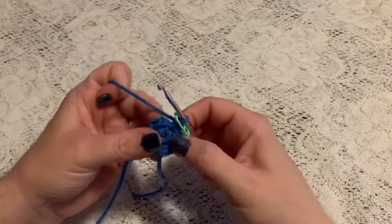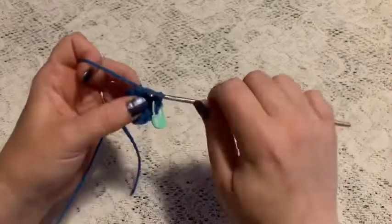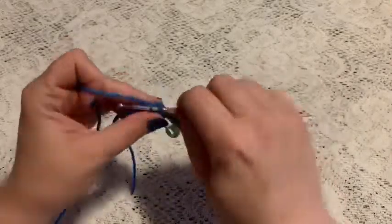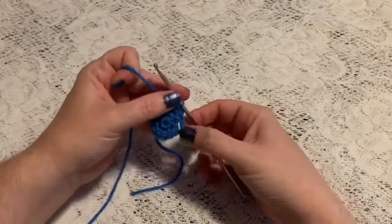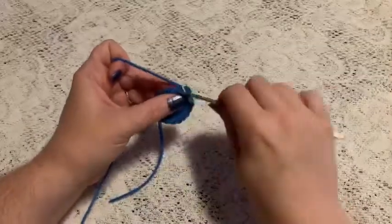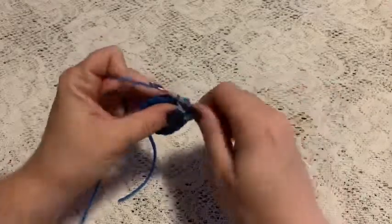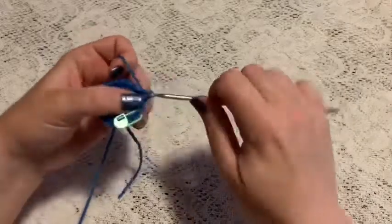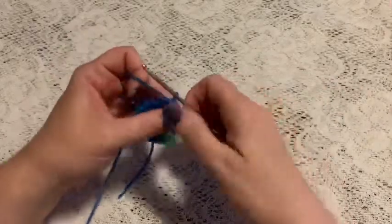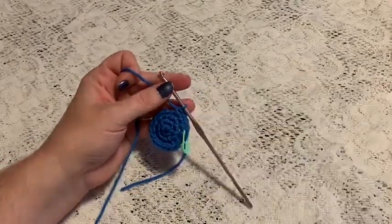For round three, we're going to do a repeating sequence of one single crochet and one increase, and at the end of this round you should have 18 stitches. For round four, we're going to do a repeating sequence of two single crochet and one increase — one, two, increase. Continue to repeat two single crochet and one increase and at the end of this round you should end up with 24 stitches.